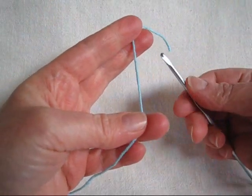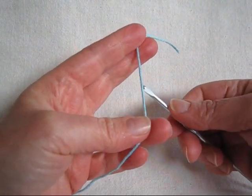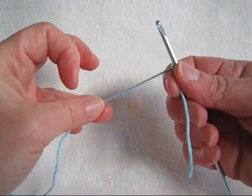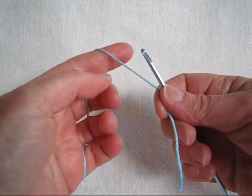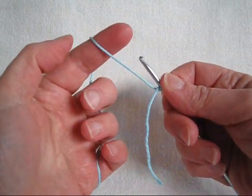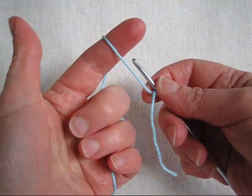Let's get started by learning how to do the forward loop chain. This pattern is based on the forward loop chain. It's very easy and gives you a really nice textured stable chain. I'm starting with a knotless loop. You can also start with a normal loop with a slip knot.